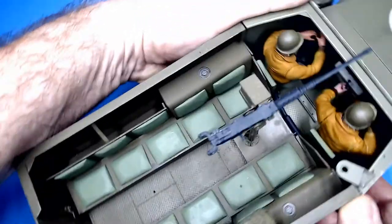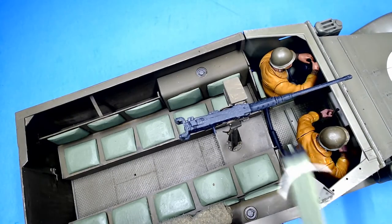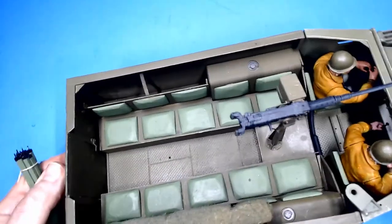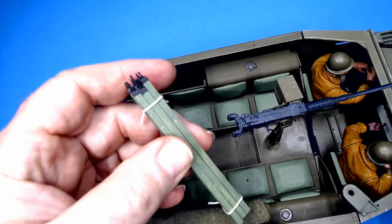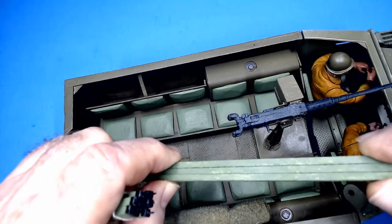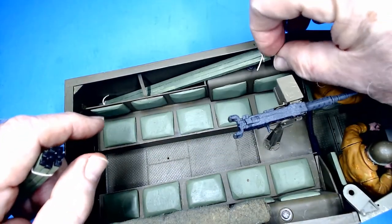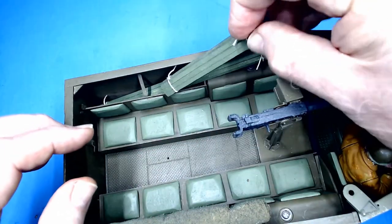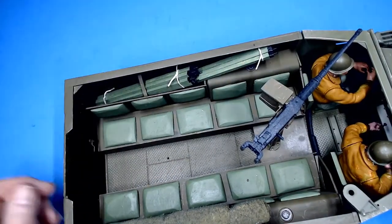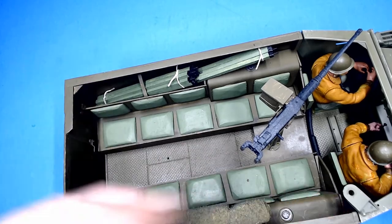On the other side I made some tent poles — center tent poles that are long and some side tent poles that are shorter. We're just going to drop them into the side compartment like so, and they won't fall out. We can always garnish this a little further with some other things such as some rope and perhaps some radio gear.